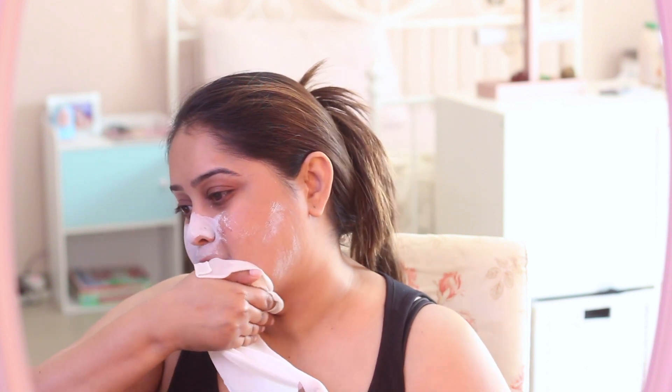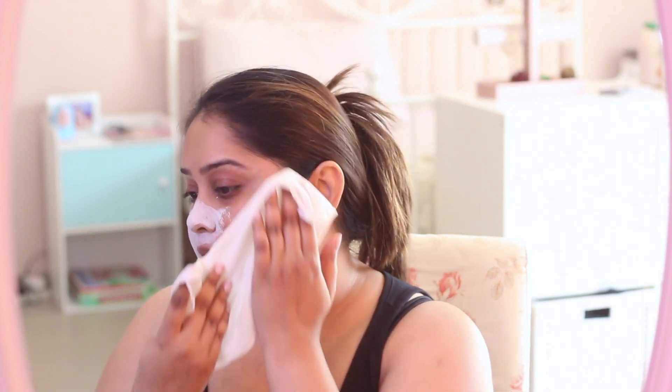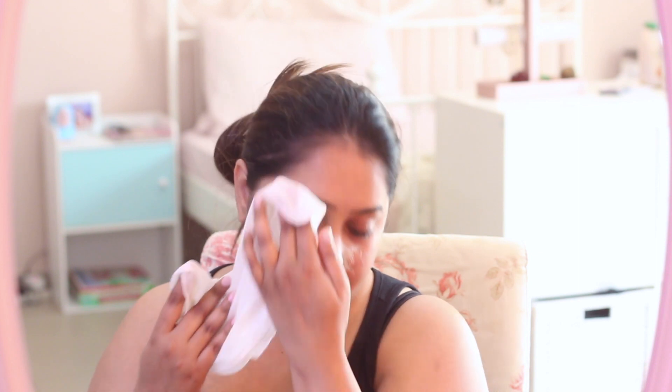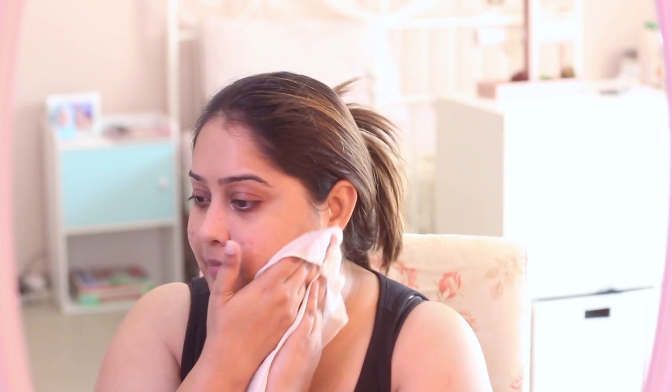You can wash it off with just plain warm water, or you can use a warm muslin cloth — drench it in warm or hot water and wipe it off. This will also give you a good exfoliation.